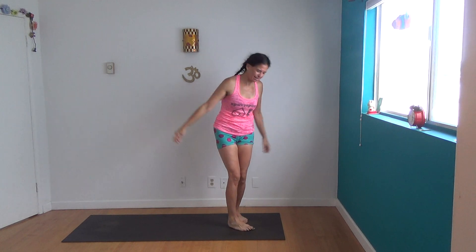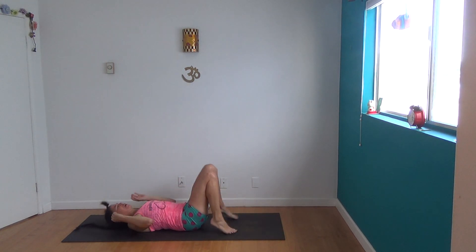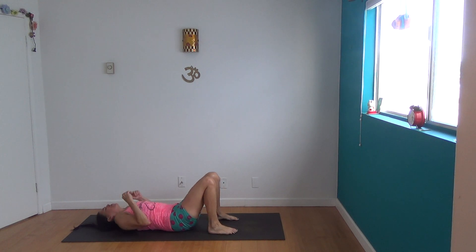Hey, it's Shana Meyerson with the Yoga Athletica Oktoberfest Backbend Drill. I'm very excited about today because today is the day of rest — one of my favorite restorative prop-free poses of all time.